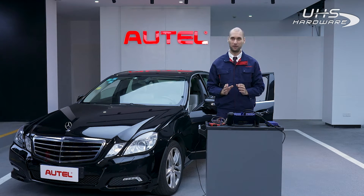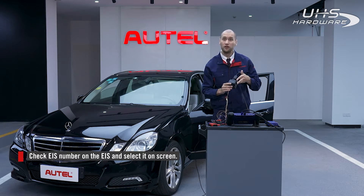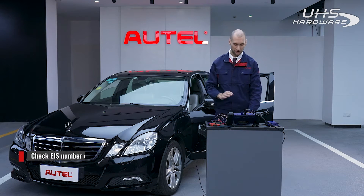We can check the EIS number on the EIS itself, which in this case is 209. So select 209.